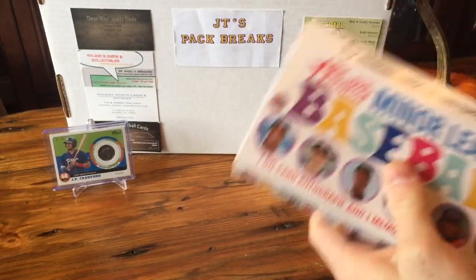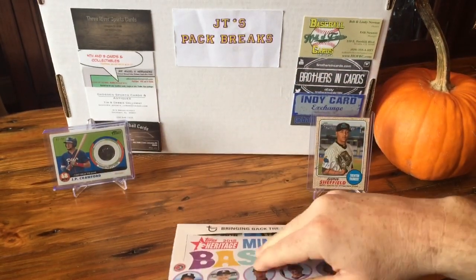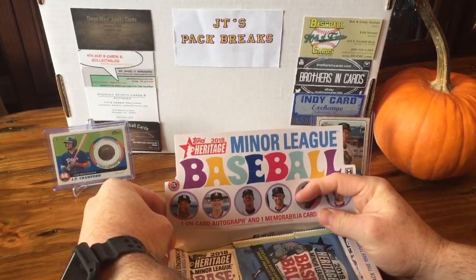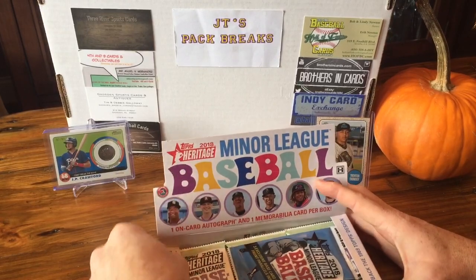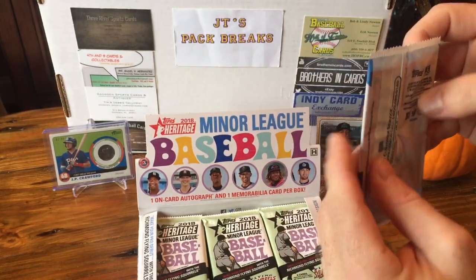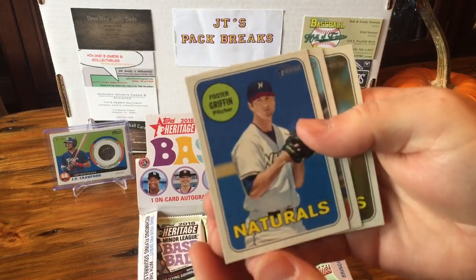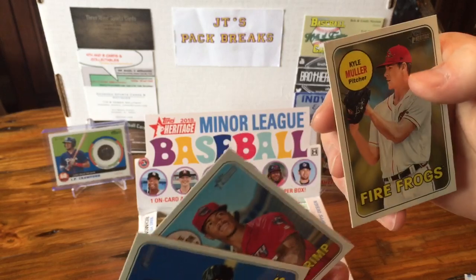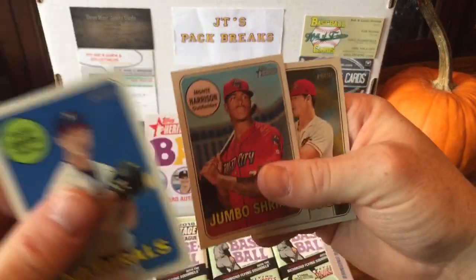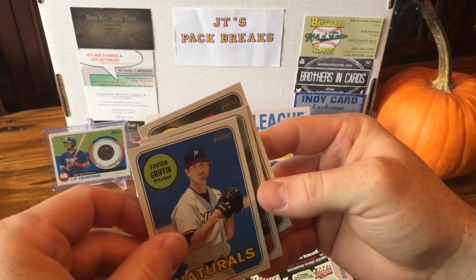18 packs per box. It also comes with two chances to win a pro debut with the Flying Squirrels — whoever they are. It comes with box toppers too — I forgot about that. So we've got a box topper here with three exclusive base card gloss front parallels inside. We got a Foster Griffin, a Monte Harrison, and a Kyle Muller — Jumbo Shrimp. I like the name of the teams. They're kind of glossy on the front and the backs are about the same.